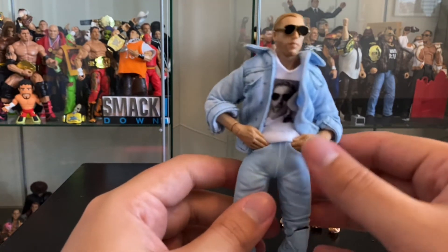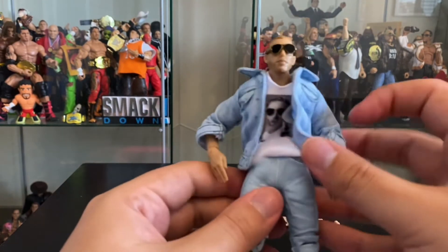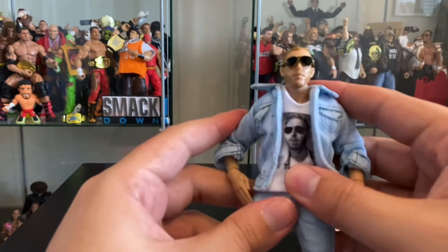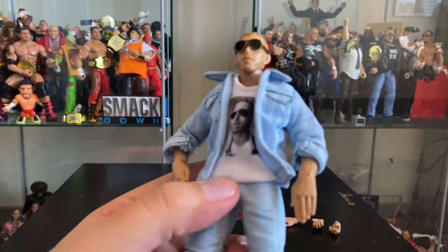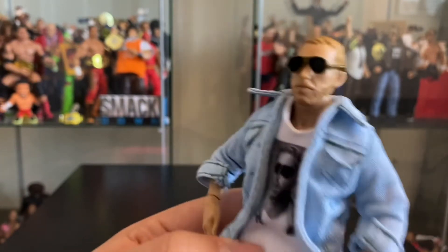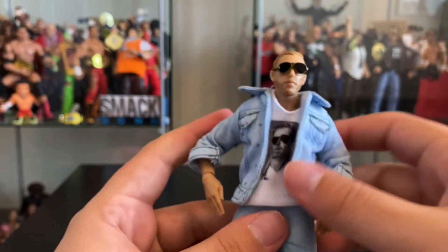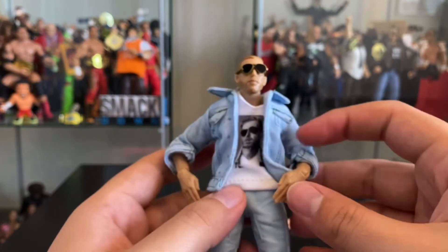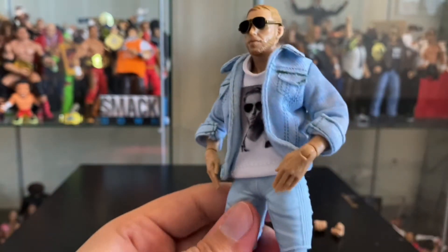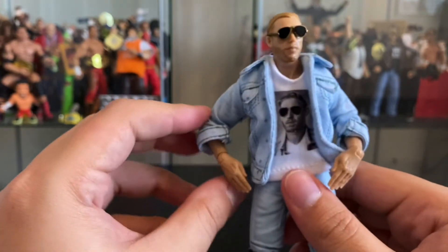This is an awesome figure. From the jeans to the jacket to the shirt, there is so much innovation in this figure. The likeness is dead on, the glasses fit perfectly — they don't fall off unless you really move it around. I love this figure, man. This has got to be figure of the year. It's going to be really hard to top just because there's so much innovation in this figure.